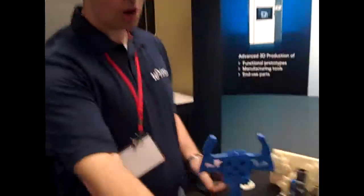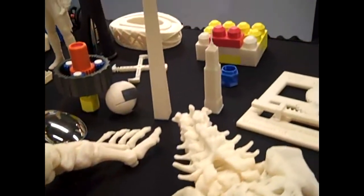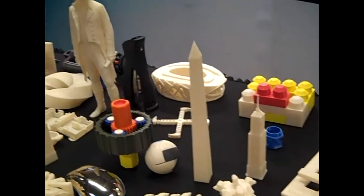If you look at some of the other models out here — more robotics, architecture, art, animation, anatomy — anywhere you're designing, people can use the 3D printer.